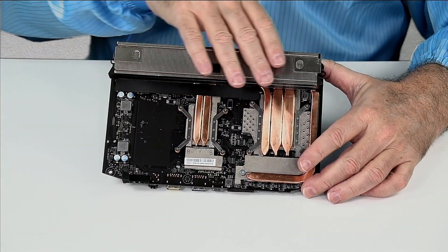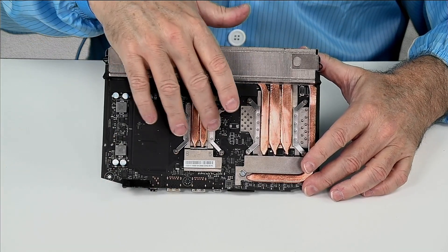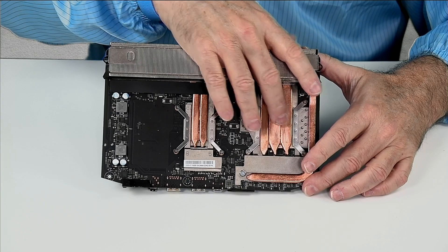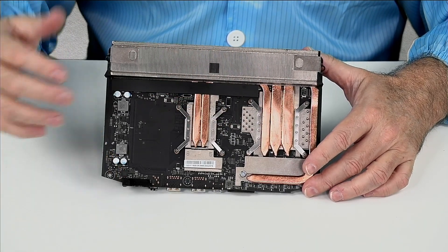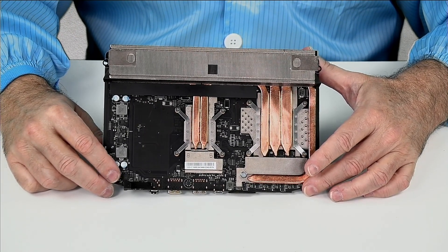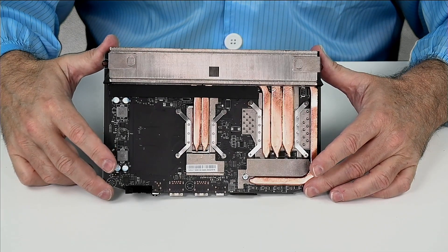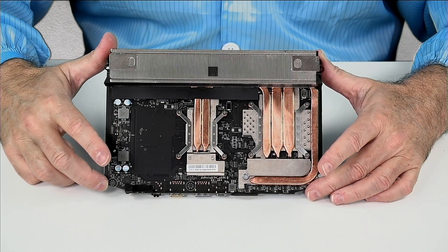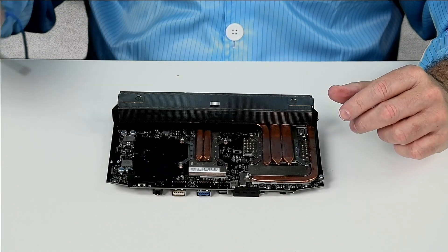The other thing to note is there's nothing of value for you to take this apart. If you take it apart, you're going to mess up the thermal paste and perhaps even the thermal gap pads underneath. If you don't have spares and put it back together, you may not have enough cooling to operate anymore. So if you are just curious, watch this video. If you want to replace the thermal paste, this video will show you how to take it apart.